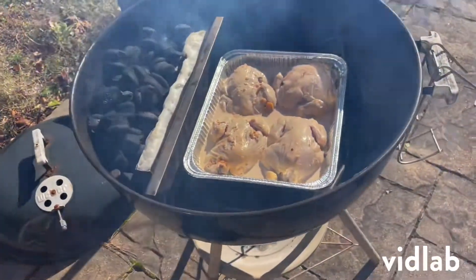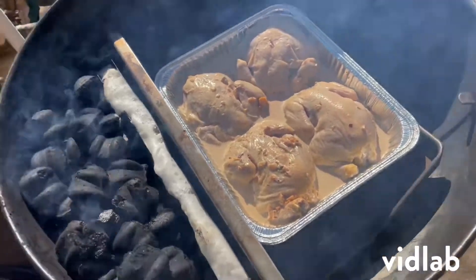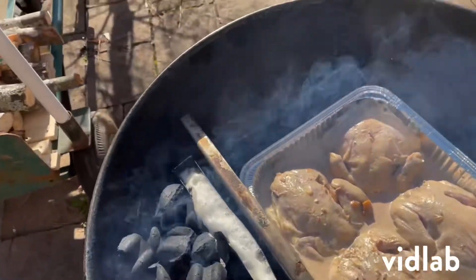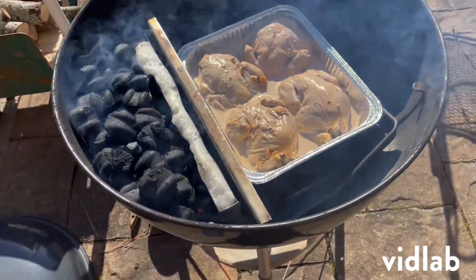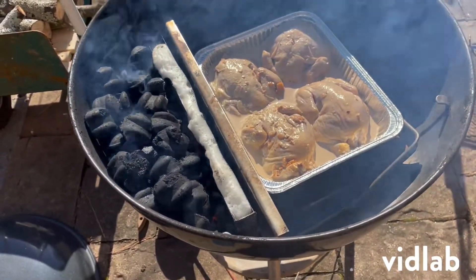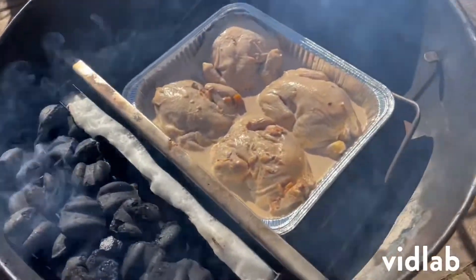I've got four Cornish hens here. We've marinated them for two days now. This is my Weber 18 or 22 inch grill — I've got the fire on the side, so it's an indirect fire.